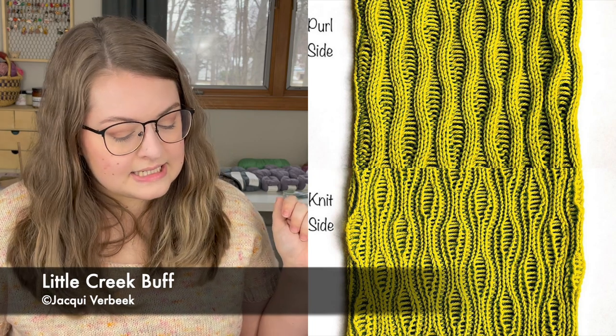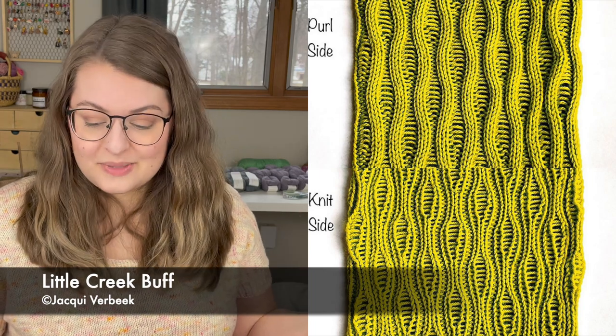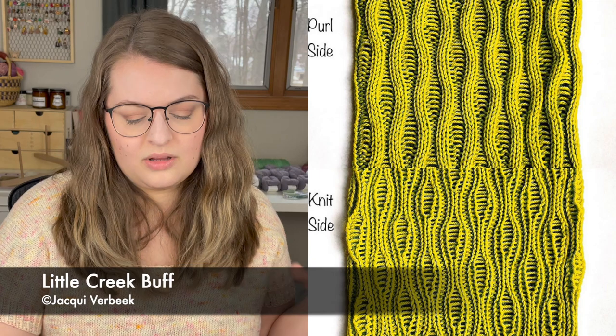Now let's move on to neck patterns. I have a couple of cowls and a shawl. First cowl is called the Little Creek Buff, a pattern by Jackie Verbeck, knit up in DK weight yarn. It only has one size, but the pattern includes instructions on how to customize the size by increasing the amount of pattern repeats — so if you wanted to make it more like an infinity scarf you could do that. The cowl should come out to about 11 inches in length and 19 inches in circumference, or about 28 centimeters by 48.25 centimeters.